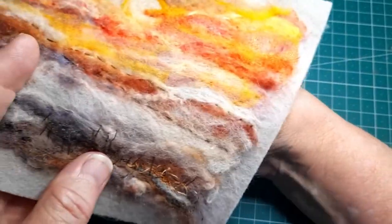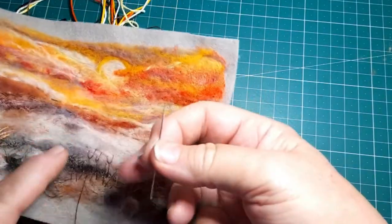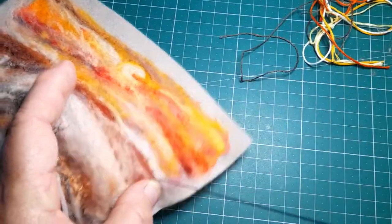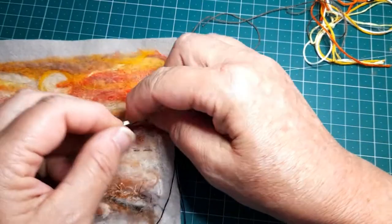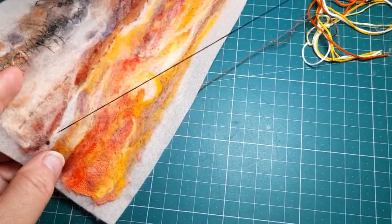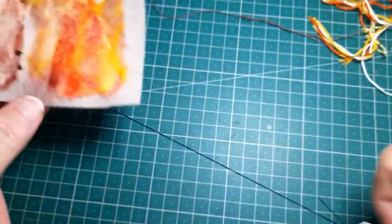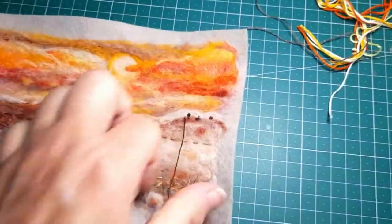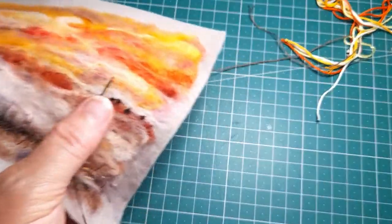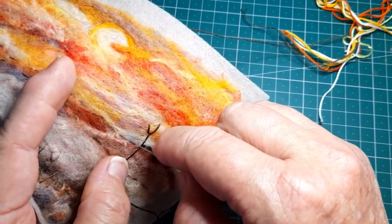Fly stitch is just a little Y shape. The needle comes up, you hold the thread out the way, you go down again to the right of it, and up again in a V shape underneath. As you pull it up it traps the thread, and you leave a little tail when you put the thread down again. You'll be able to see videos about this on my channel. Here we're using some french knots on the horizon line, making it look like distant trees you can see against that setting sun. And here I did a tree using fly stitch — see how well that works as a silhouette.